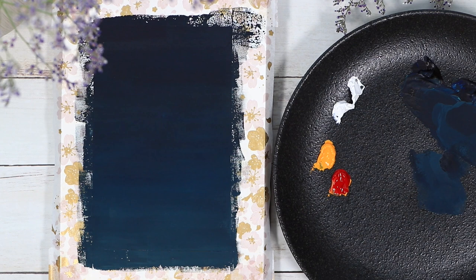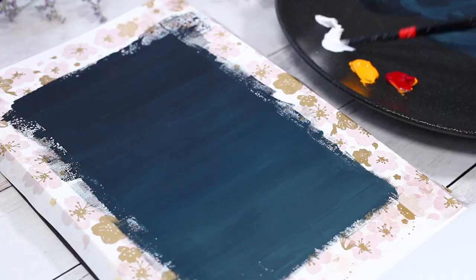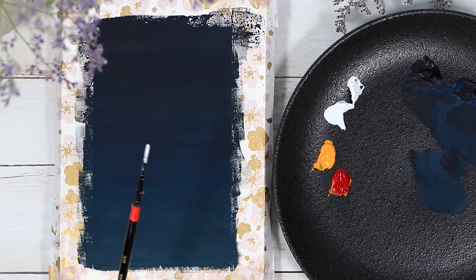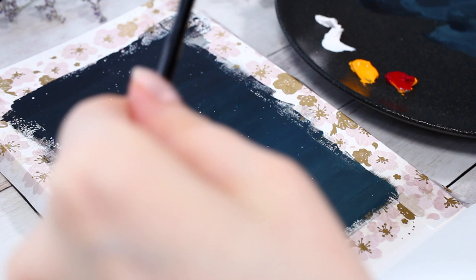Now that our background is dry, the next step is to add those white stars to the sky, and this is actually a very easy and fast step. All you need is a small brush that you dip in water first and then in white paint to cover most of the brush. Then we need another brush or pen to tap the small brush, and you can see how this makes the white paint fly everywhere.